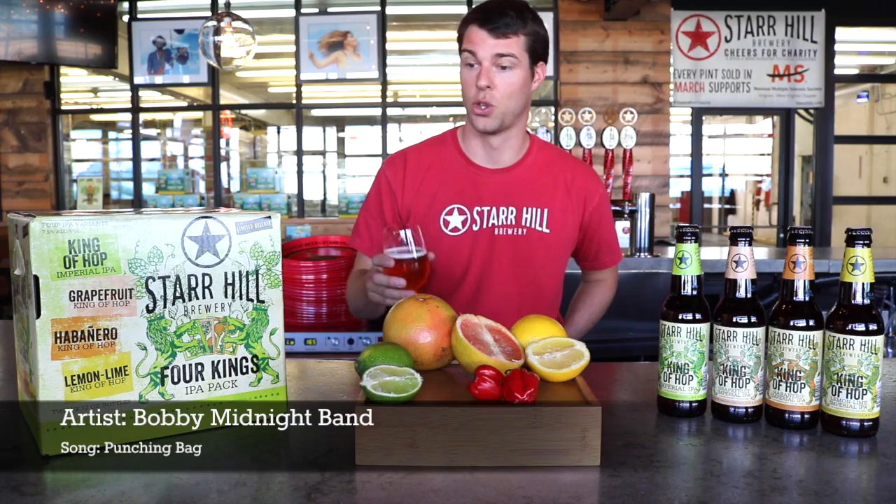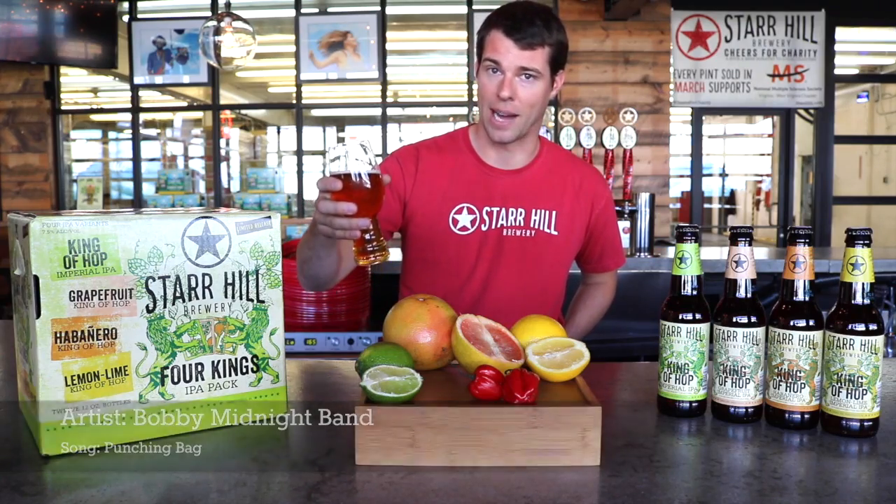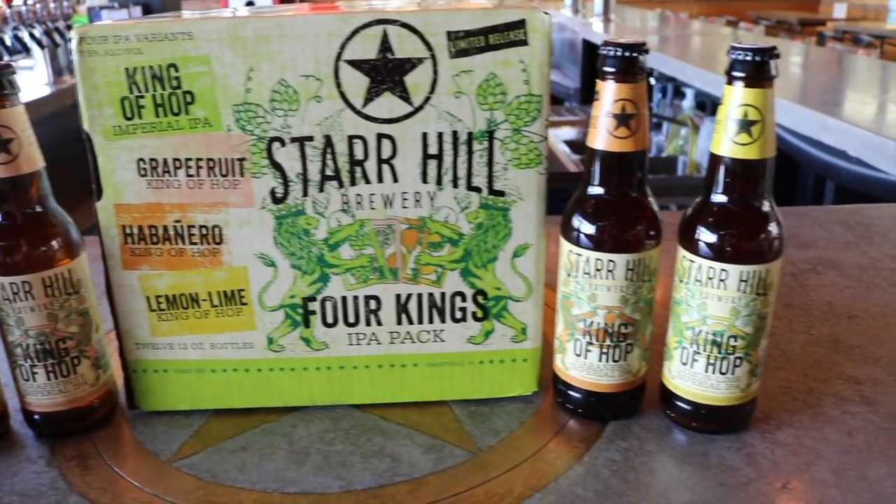And to play us out, enjoy all four varieties of King of Hop this spring with the Four Kings variety pack. Cheers.